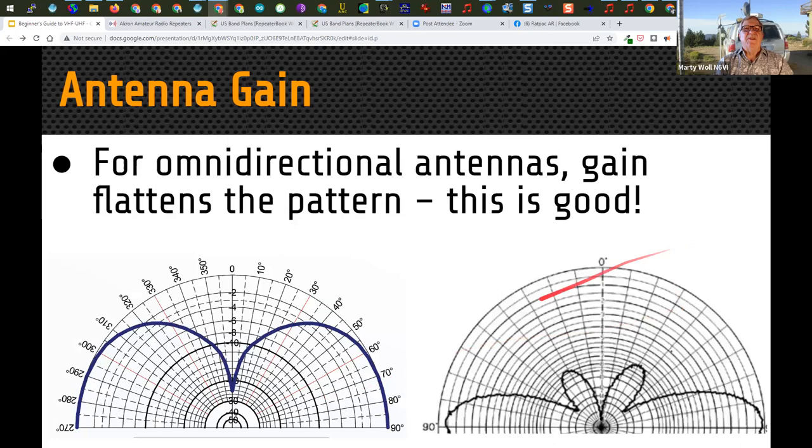Here are a couple of radiation patterns shown from the side — sky is up, ground is down. The antenna on the left is a simple quarter-wave vertical, radiating pretty strongly up to around 30-50 degrees above the horizon, with a null going straight up. The one on the right is a multi-section, taller antenna that squishes the pattern down even closer toward the horizon, giving you more signal toward distant stations and less going upward. Looking down at it from above, it would look like a donut because it's omnidirectional in the horizontal plane.